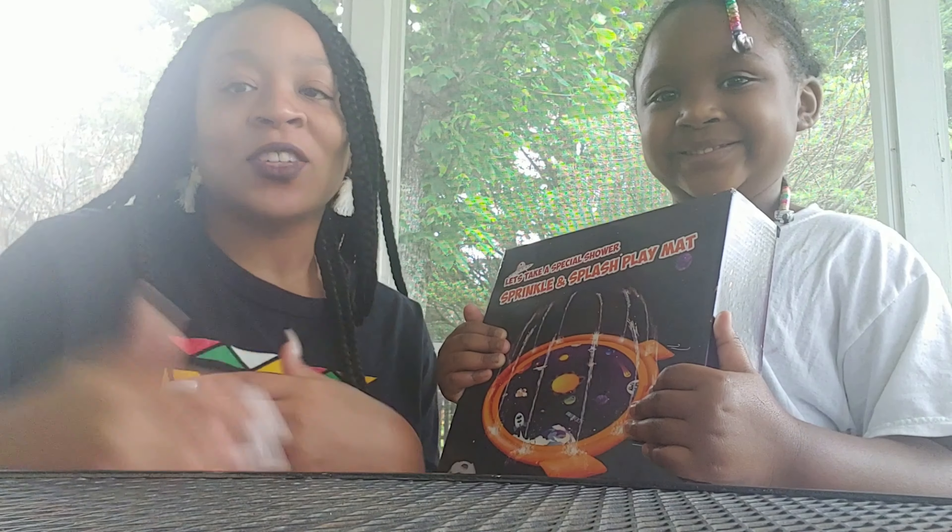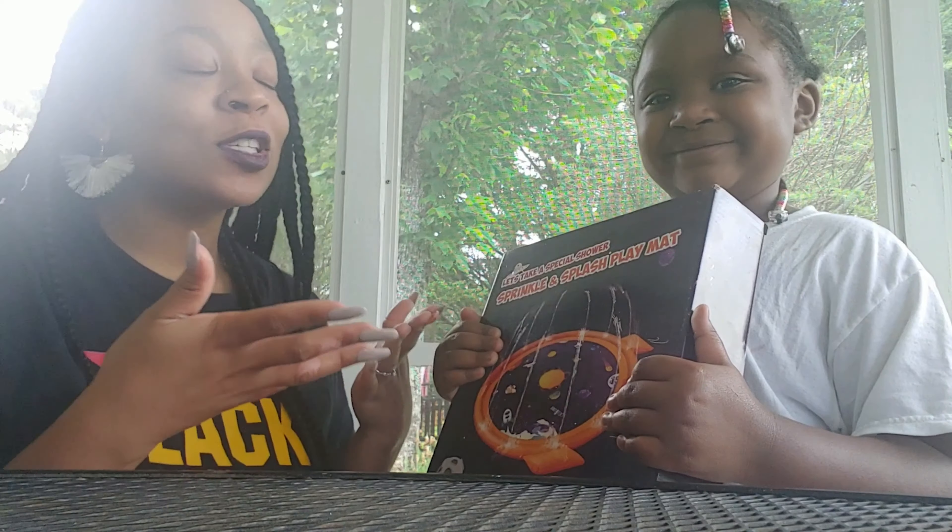Hey, welcome! Let's see what we're unboxing today. Run Run Deals always have the deals, so last week I was able to find something cool and refreshing for my daughter. Guess what it is? Yes, a sprinkler! We're gonna check this out today. I have my daughter with me.